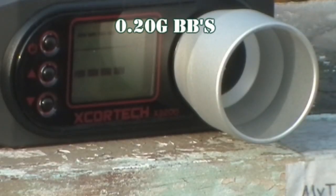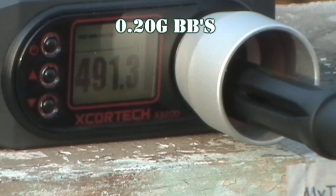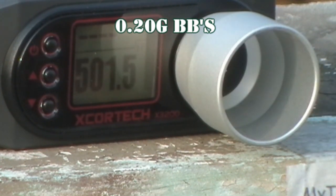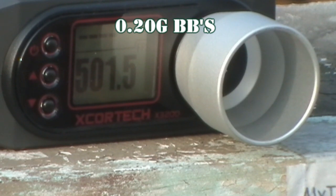I've loaded some .20s. Now we're going to chrono it and see how it does. Before you can cock it, you need to put it on fire or it will not cock — it'll give you a half cock and maybe double feed your BBs. So put it on fire, then cock it, then shoot it. Readings came in at 491, 495, 496, and 501 FPS. When your magazine is empty, just like an AEG, there will be a couple of BBs that fall out because the feed tube is about two BBs long.